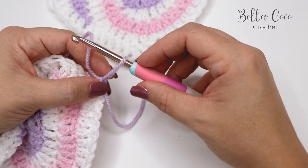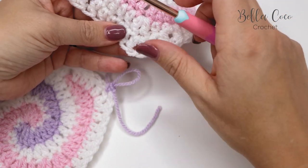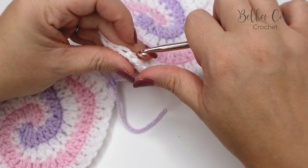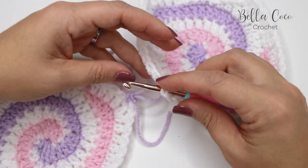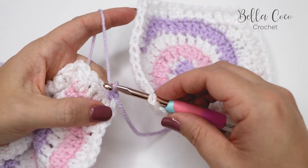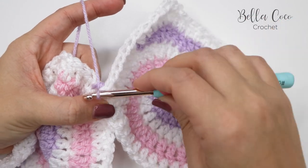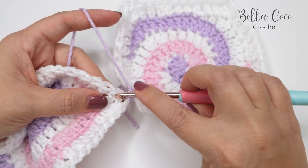Pull up a loop and then take out your hook. Go to the corresponding stitch on the opposite side and insert your hook into the corner of that square. Insert your hook back into that stitch and then pull through for a slip stitch.